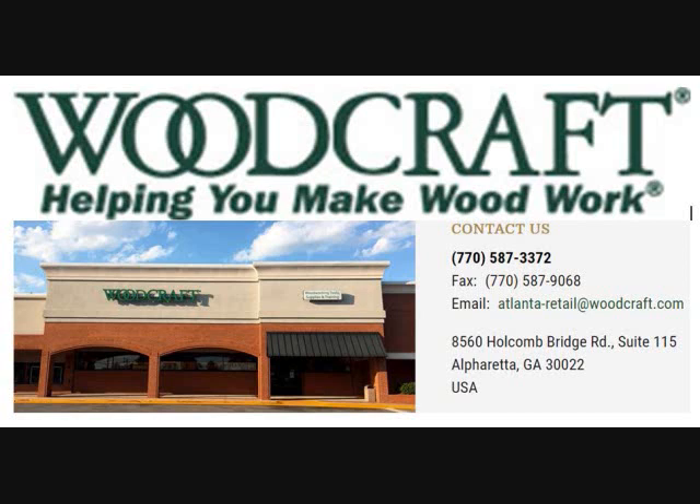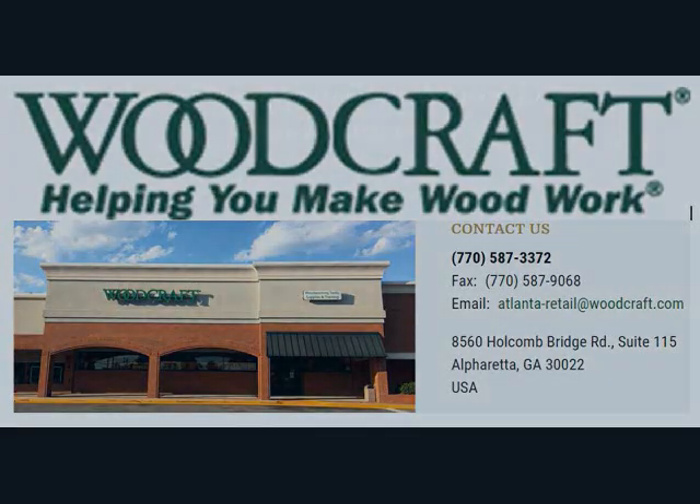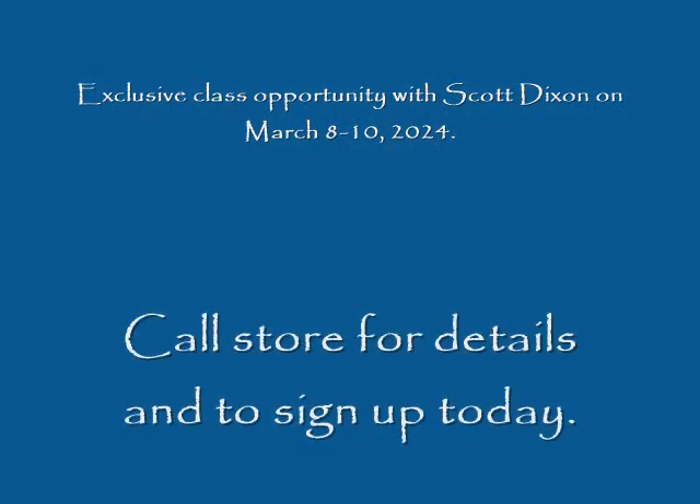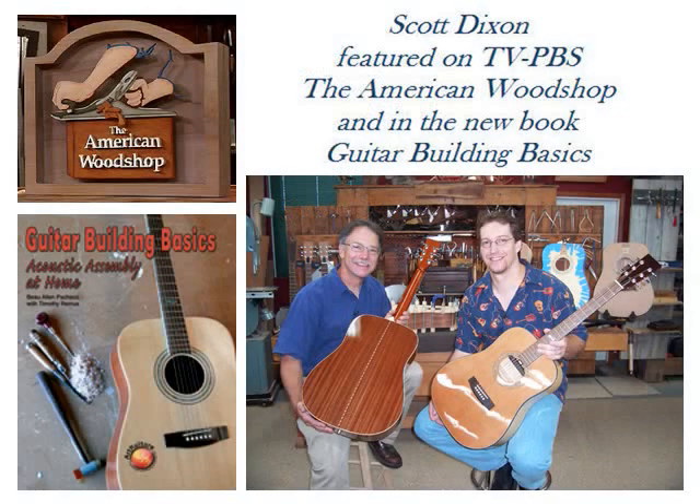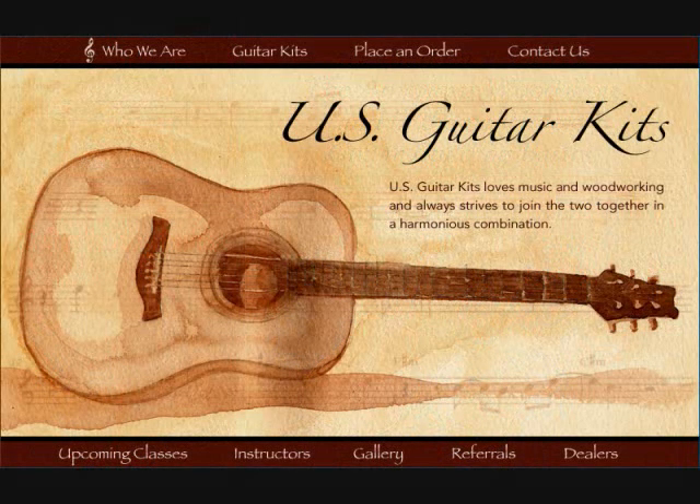Welcome to the Woodcraft Store in Alpharetta, Georgia. My name is Scott Dixon and I'll be coming to the shop on the weekend of March 8 through 10. I teach a class called Building an Acoustic Guitar using the kits from U.S. Guitar Kits. I've been featured on the American Woodshop with Scott Phillips and also the Guitar Building Basics book. I'm the developer of these kits and I've been teaching this class for over 16 years.